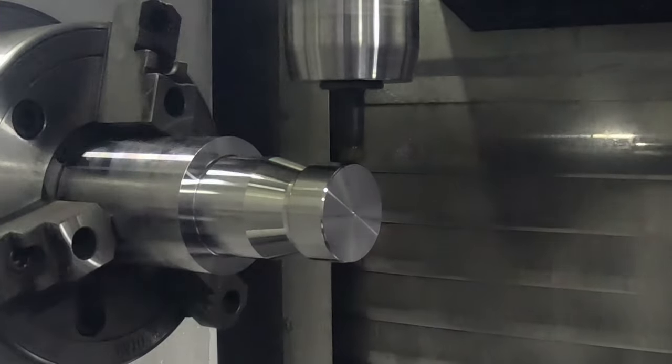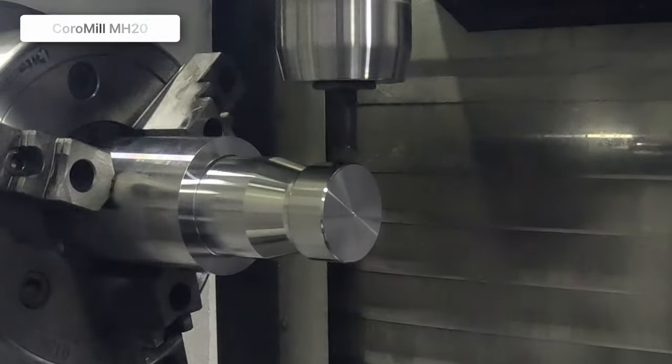So what did we tackle next? We tackled the front of the part with the CoroMill MH20. The CoroMill MH20 is coming on its second year of release, and it's a dedicated high feed tool, really optimized for pocketing and corner machining.